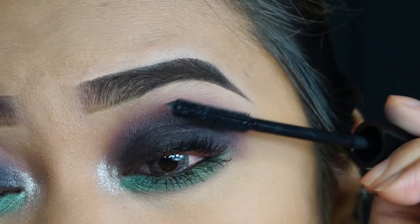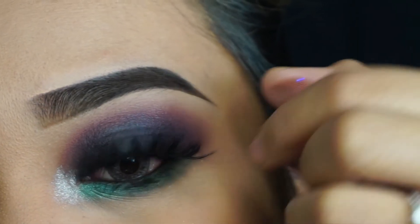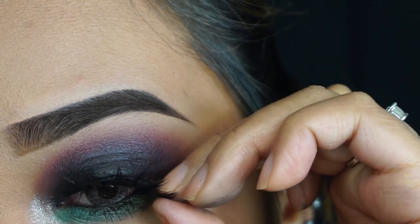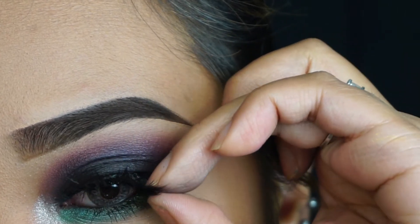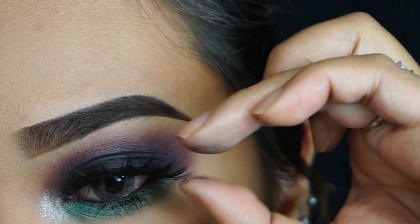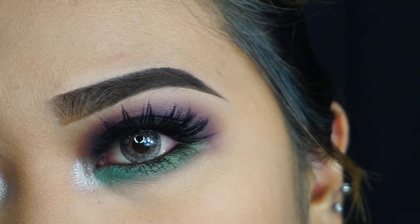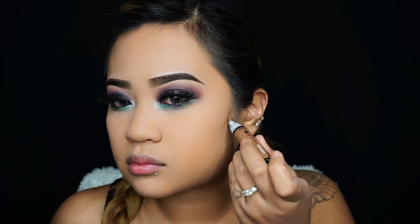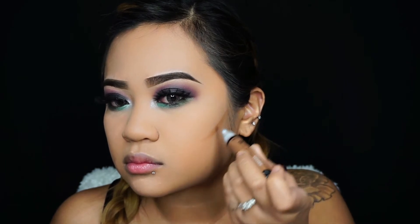Taking mascara and applying it onto my upper and bottom lashes — I forgot to film the product but I used a NYX mascara. Then I'm taking my favorite lashes, which you guys already know are Coco Lashes in Goddess. That completes the eye look.